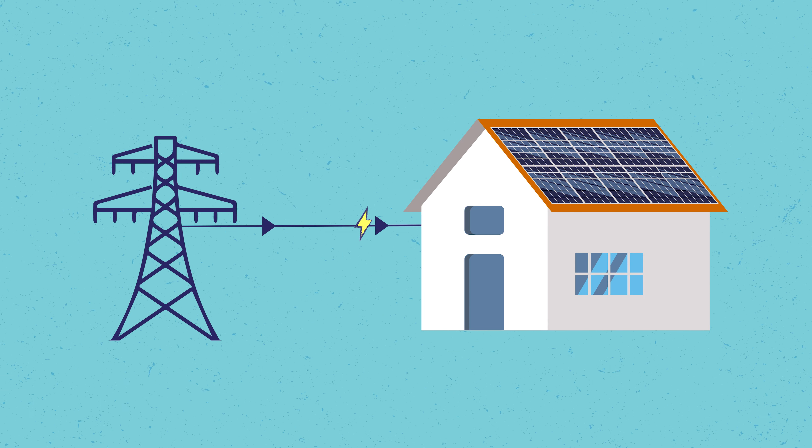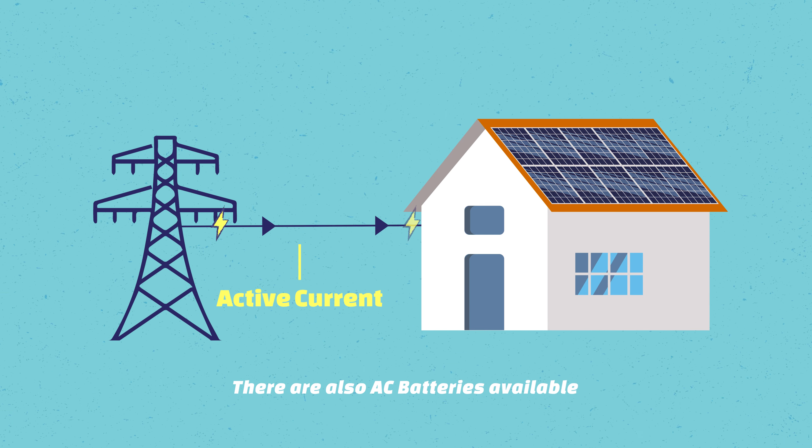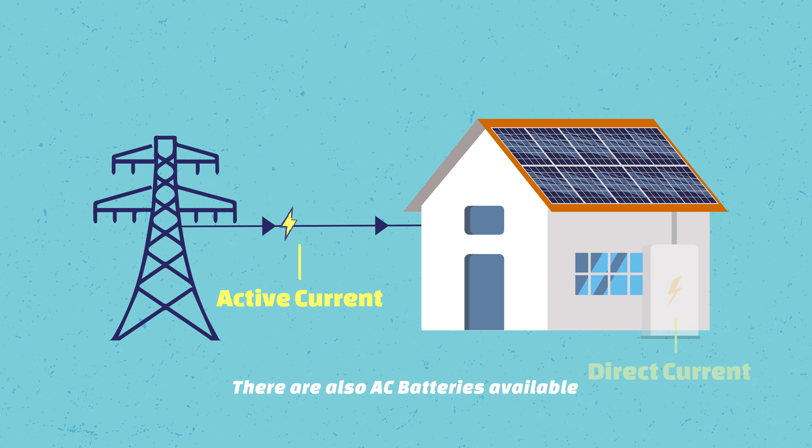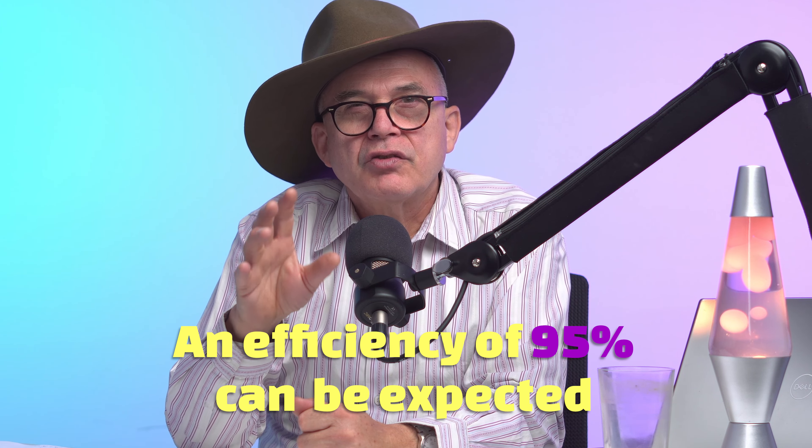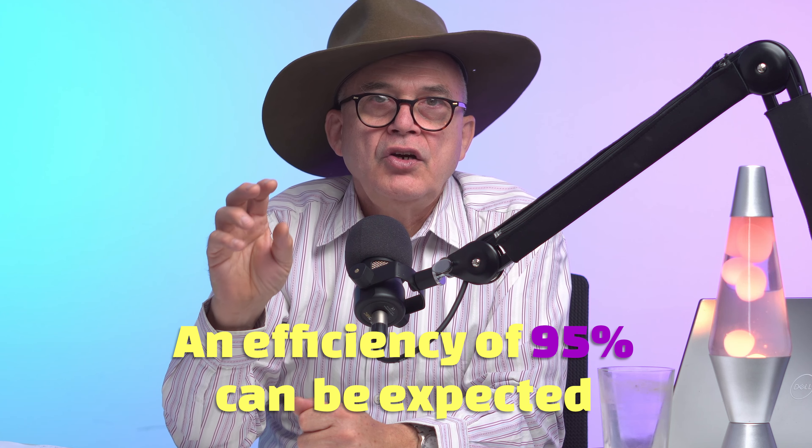The grid power in Australia is supplied as alternating current, which is called AC. But to charge the battery, you actually need DC power. The process to go from AC to DC is not 100% efficient, so you will lose some electricity when charging. An efficiency of around 95% can be expected with the majority of batteries on the market and their battery management systems. That means if you put in 100% — say 10 kilowatt hours — you're only going to get 95% back, so you always have to charge a little bit more.